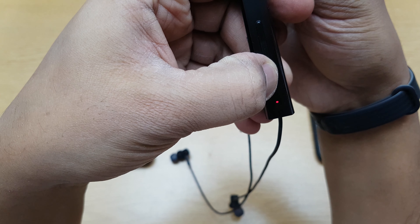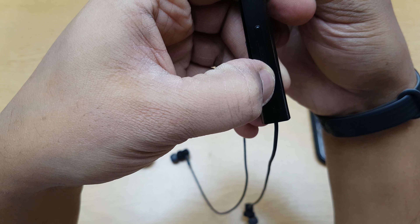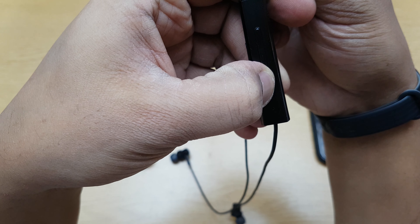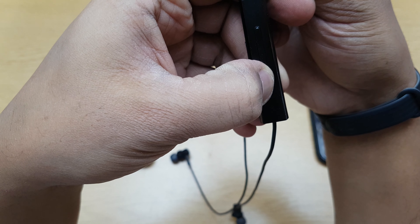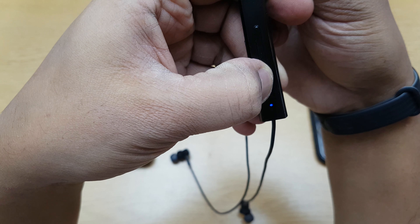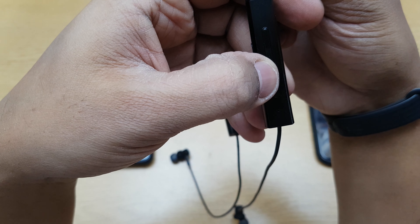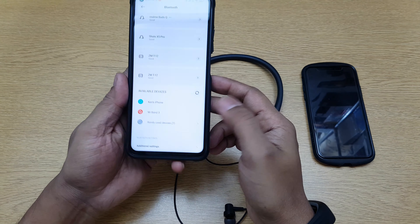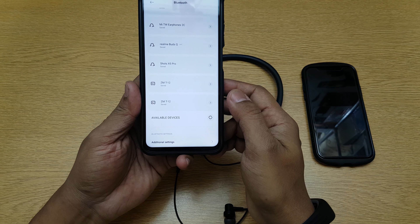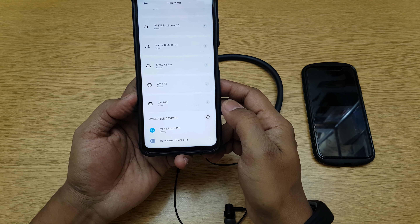It's switched off. Now keep the power button pressed again, wait for it to switch on — don't release it. Once you see the blinking light, keep it pressed for around five seconds and it should go into pairing mode. Now I'll scan for it on this device, select 'Neckband Pro,' and pair it.